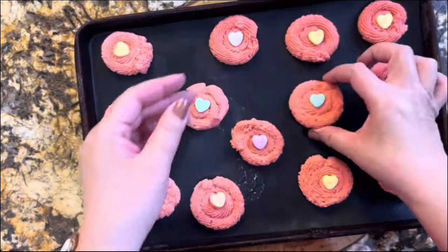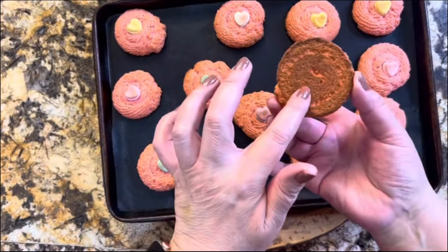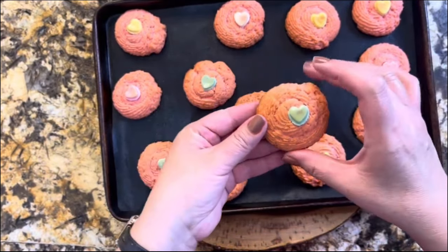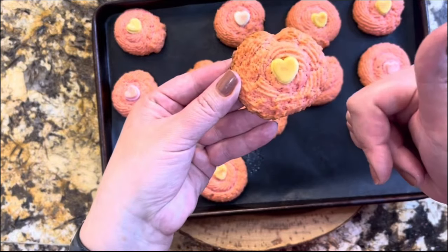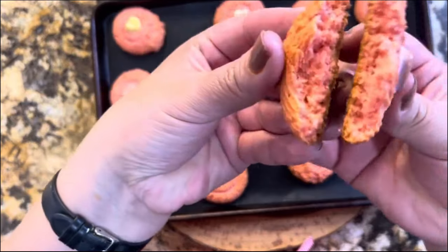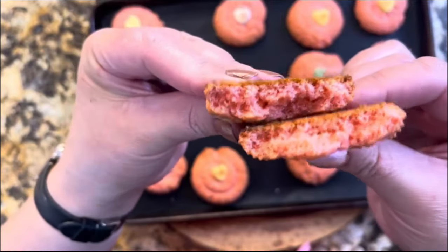Now take them to bake for 10 to 15 minutes. They're going to be nice and golden brown from the bottom and they are ready to enjoy. It really takes about 25 minutes to make this whole process, but you are going to enjoy them. Look how delicious they look — I am ready for the presentation, but of course I need to make my coffee first.